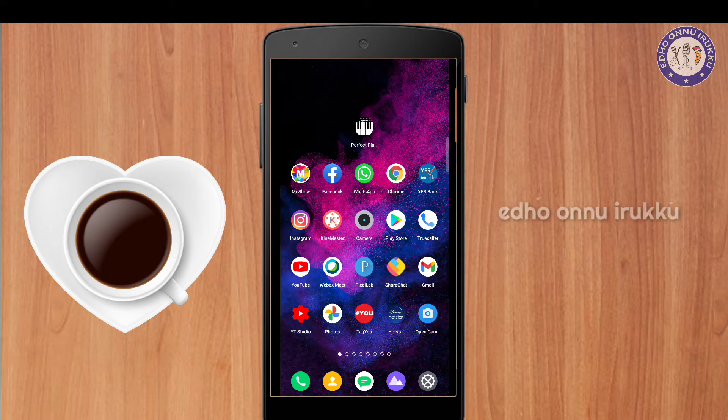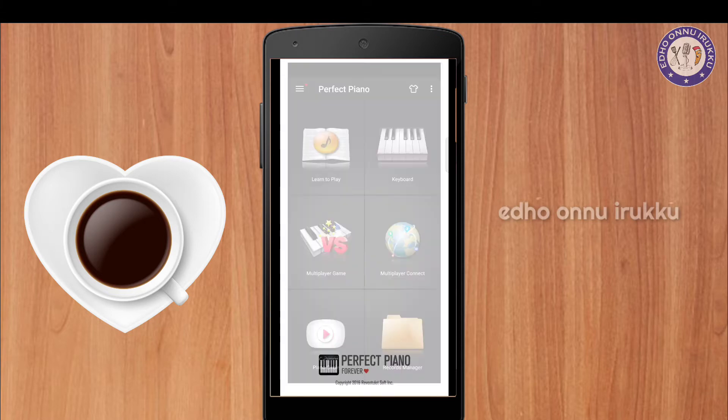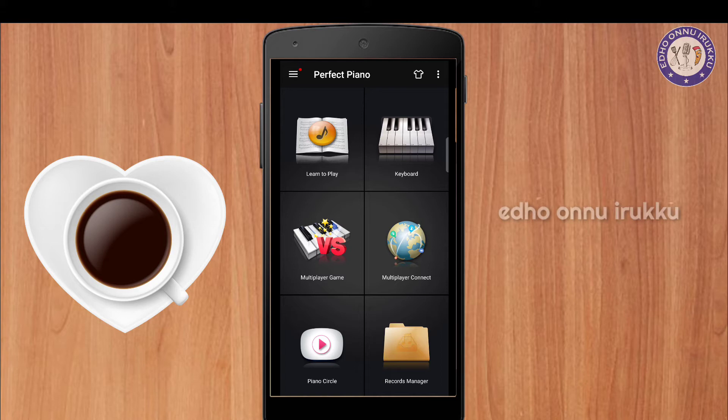So how do we do this the first time? Let's open the Perfect Piano app. You can click the keyboard.